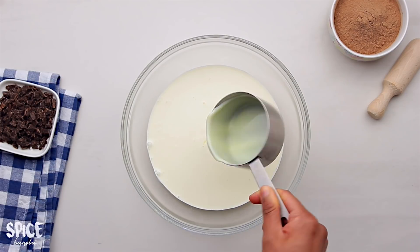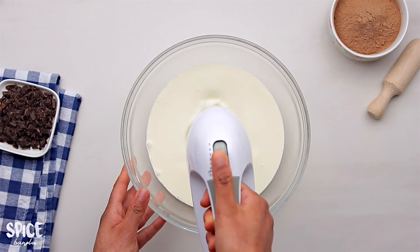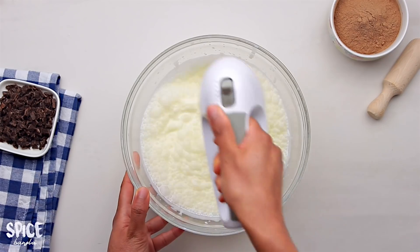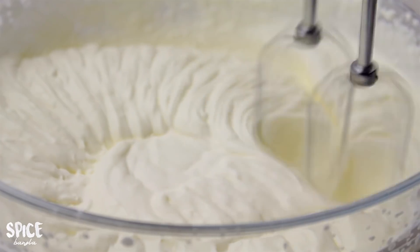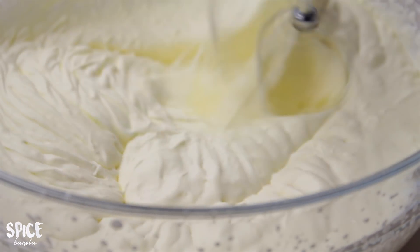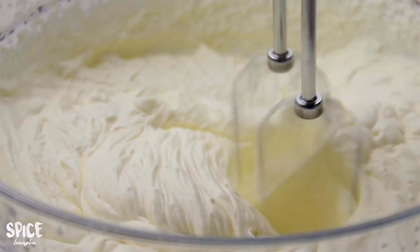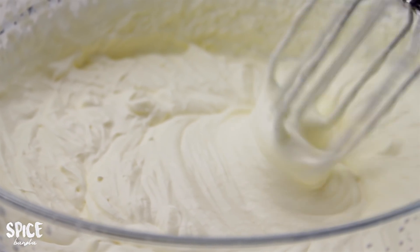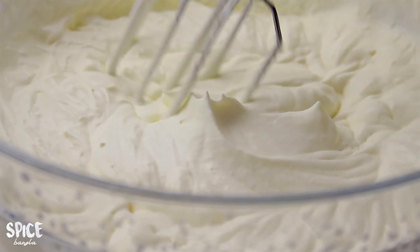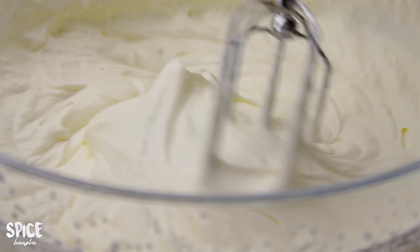And when you do everything, it's very easy to make. This is an electric mixer and we can make it at medium speed. Add a little bit of cream — the cream will be full. Whip the cream for 4 to 5 minutes, then add the condensed milk and the cream will double.